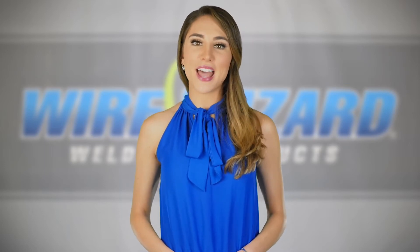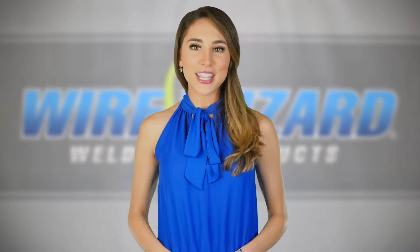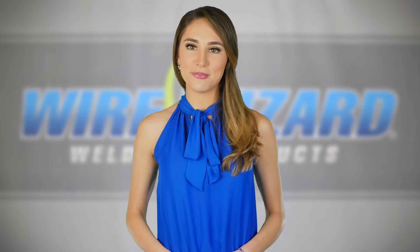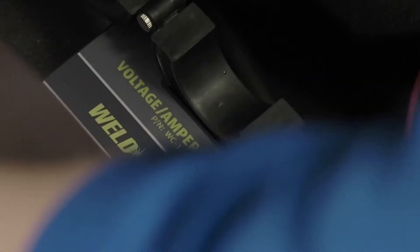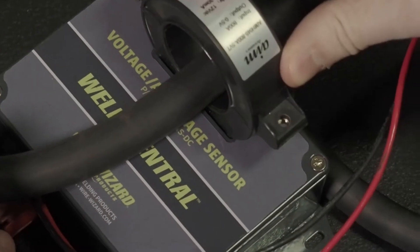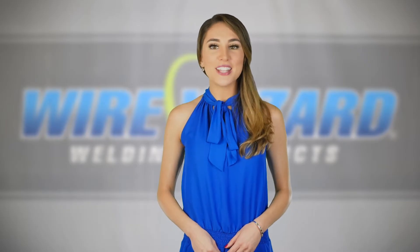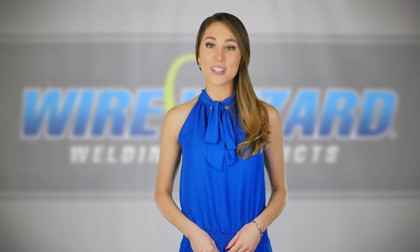Each of the four Weld Central sensors features a robust design built to withstand harsh industrial environments and high-quality components for accurate data measurement. The amperage and voltage sensor connects to the power cable attached to the power source. It uses a Hall Effect sensor to accurately measure voltage and amperage and installs easily with a split-core design.